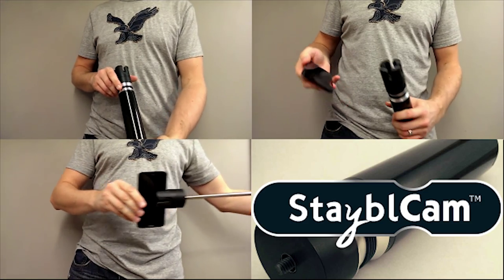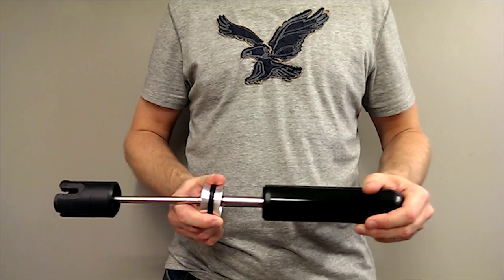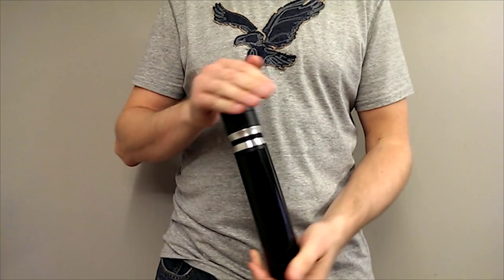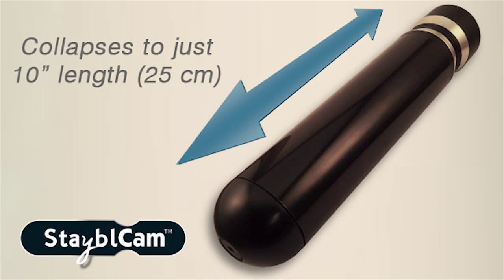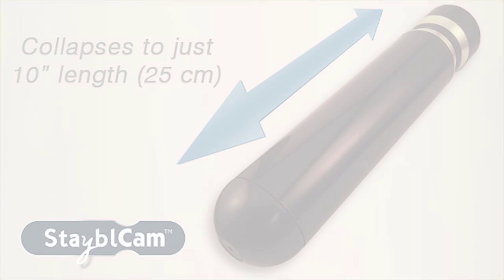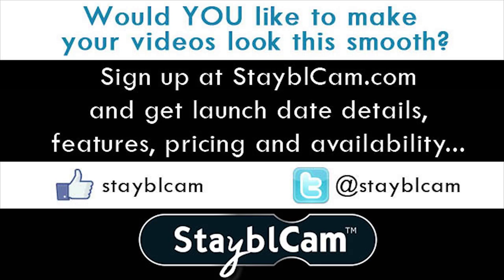Thanks to its unique design, putting away the Stablecam after use is as simple as collapsing an umbrella. Just push it together for storage or pull it apart again for your next big shoot. Measuring in at just 10 inches, the Stablecam fits nicely in your travel purse, backpack or glove compartment. Learn more about the Stablecam's features and availability by visiting our website at Stablecam.com. Thank you for watching.